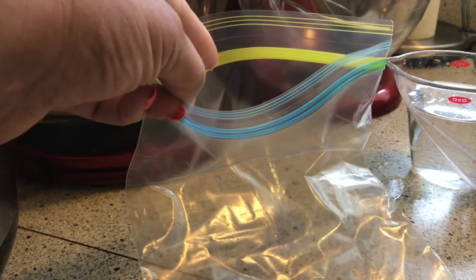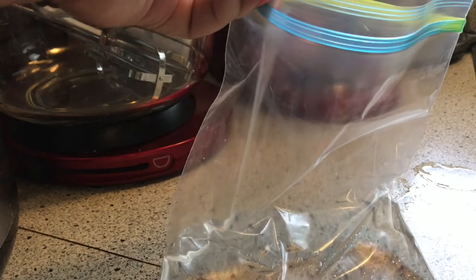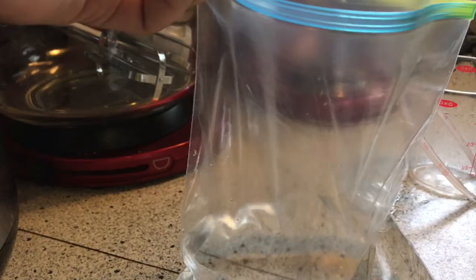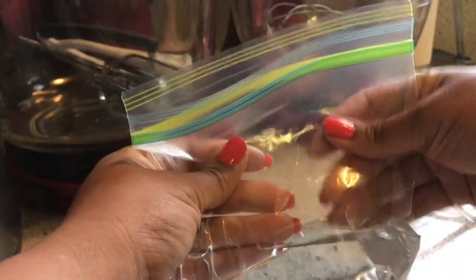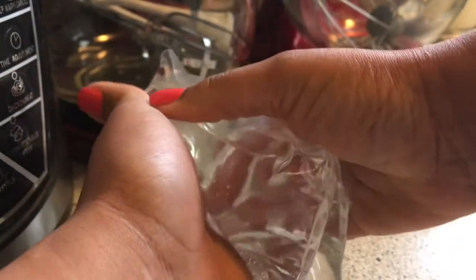All right, here we go. In a quart-sized bag, I have taken water and I'm going to just pour that in there. I am using one and a half cups of water. You just want to pour it in there. You can use a sandwich-sized bag, but this is a quart-sized right here. And I'm just going to press the air out like so — make sure all the air is out.